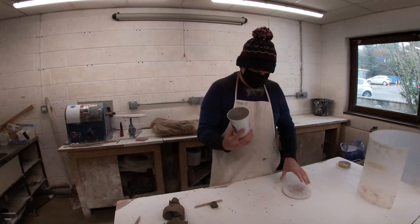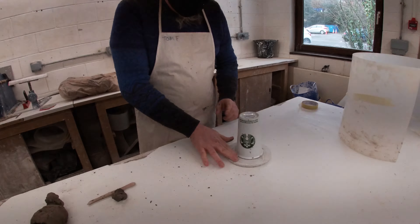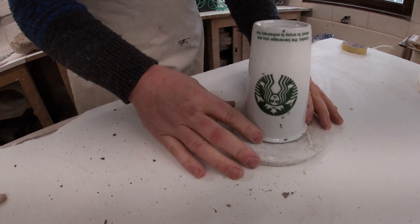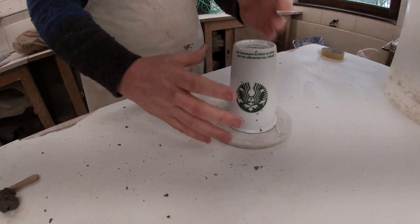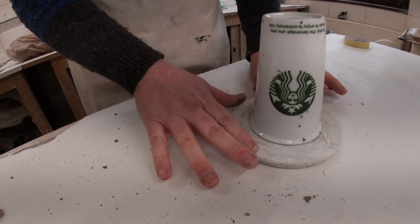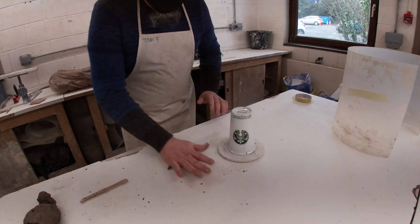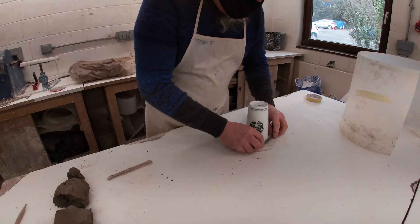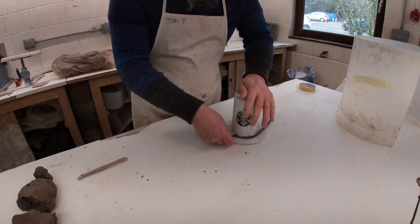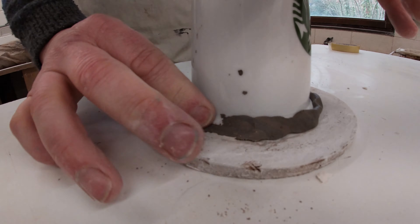We've filled our vessel. Then we've got a nice little round bat, and what we're looking for is about two fingers of clearance around the edge. We don't want a huge mould — we're going to use this bat to form the shape of our drop-out mould. You need about two fingers; any wider than that you're just wasting plaster. The next thing we're going to do is seal around the edge so that no plaster can go underneath.